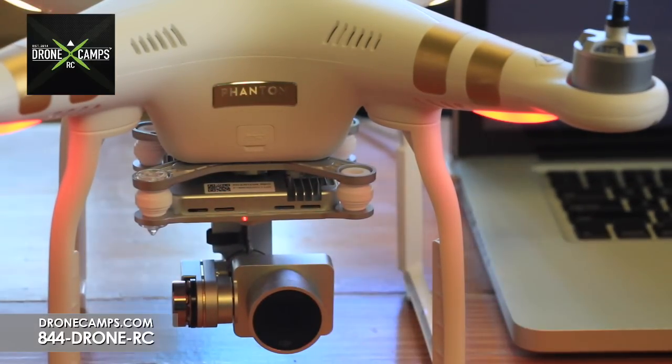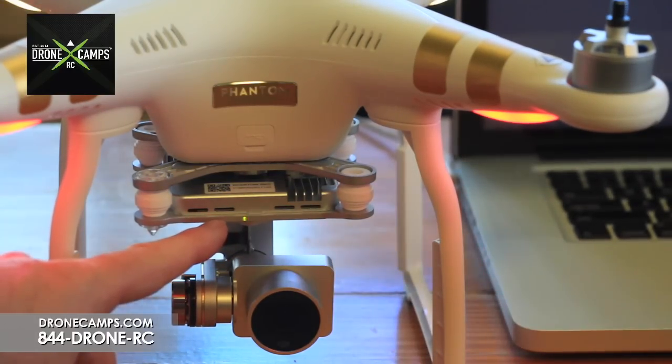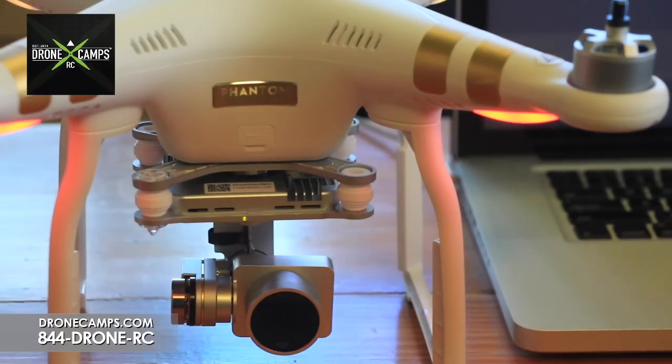You can see that it is an active firmware update by the LED on the front of the gimbal — it is flashing red and green. You'll also hear deet, deet, deet, deet — four beeps at a time. When it's complete, it will do the final deet, deet, deet, deet, and then it's safe to power down the Phantom.